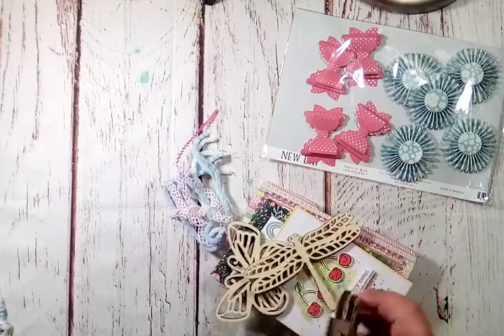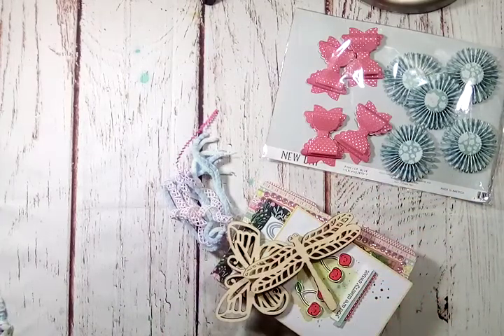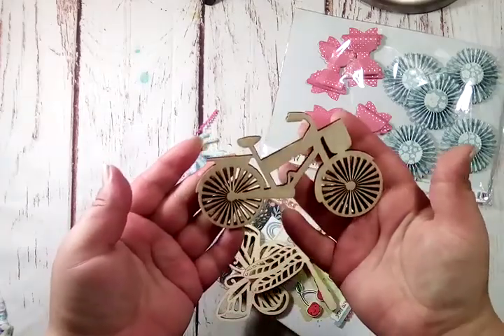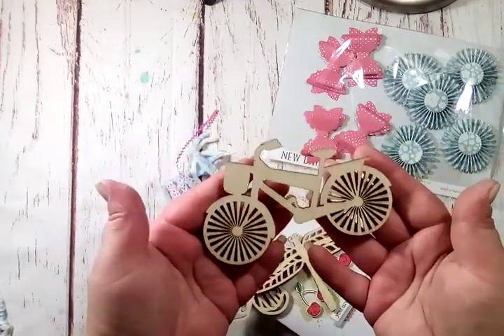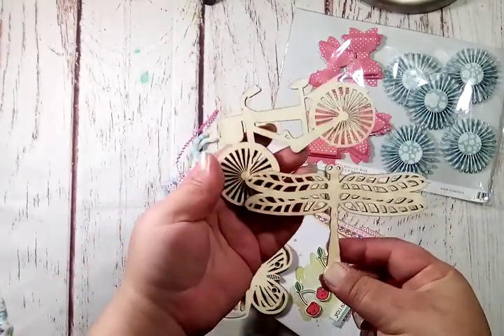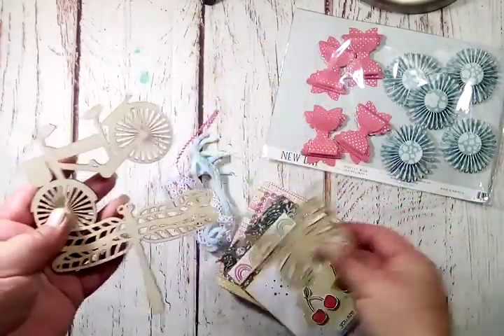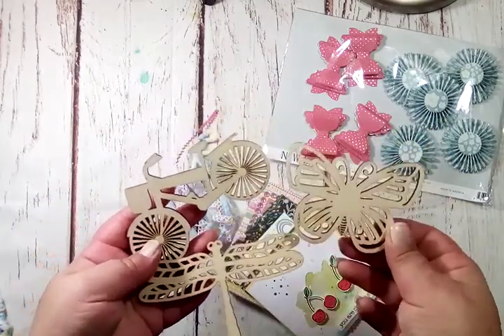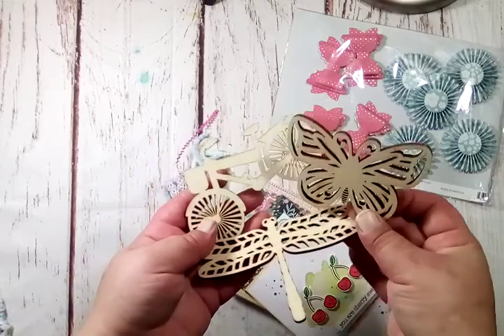She's including some cute wooden pieces. Look at this adorable little bike — I've never seen any this large and this detailed. I love those. Those are going to be fun to dress up and use in some projects. I definitely don't have those.